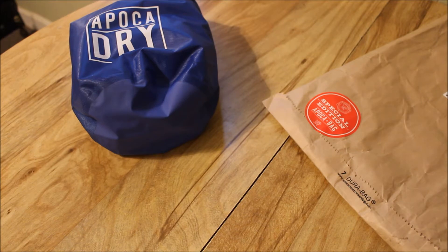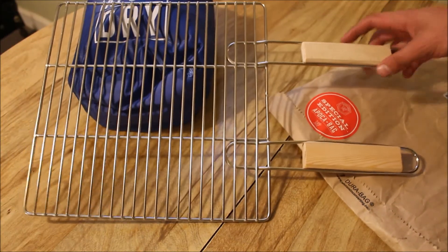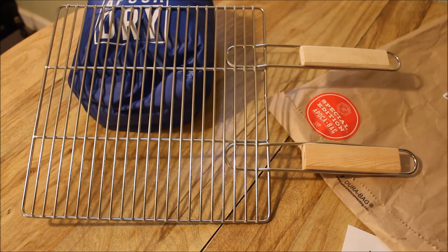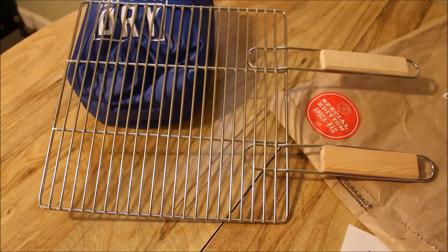The next item is actually the reason they put everything in a bag this month — this stainless steel pack grill. I'm blown away that this was in there; it's very big. As far as using it for camp, especially if you're taking a vehicle and don't have to walk far, this would be great. You can grill your steaks or whatever right on it over the fire. It's 12 by 12 — a pretty good size. You could throw four good steaks on there. It has nice wood handles. Very cool item.